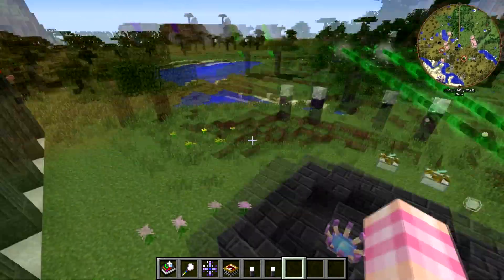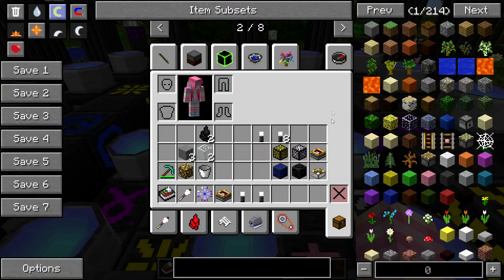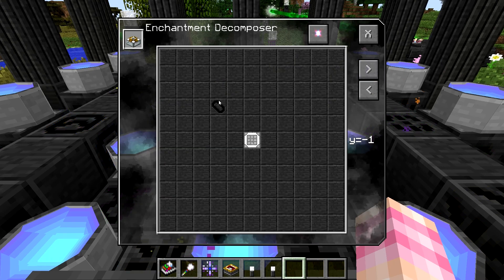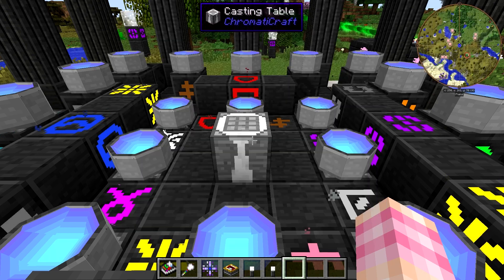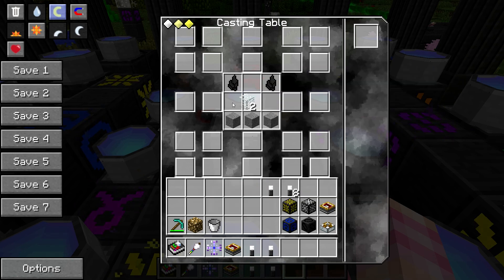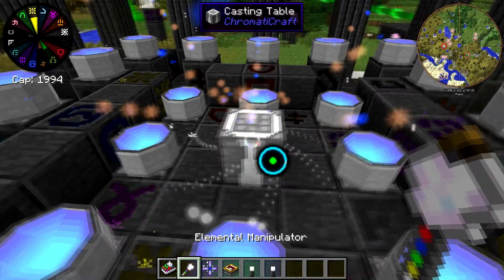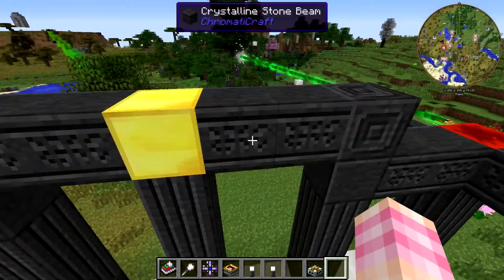Now that we've got that, we're going to need to craft the actual Enchantment Decomposer. In order to craft this, you just need a standard Kuro rune in your casting table. There we go — that's the recipe. It's a very basic machine, crafts extremely quickly, and it's of a modicum of use.